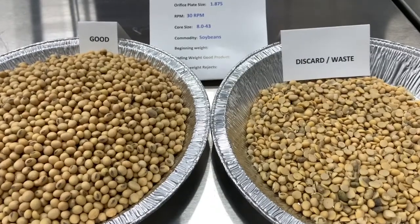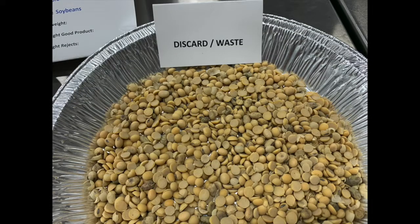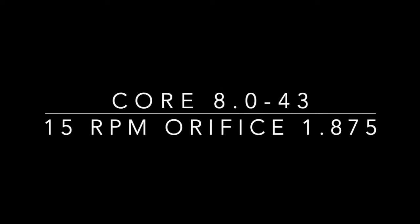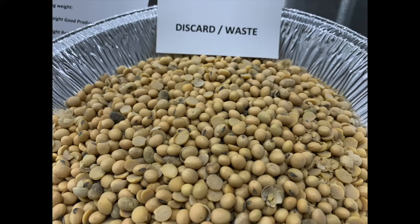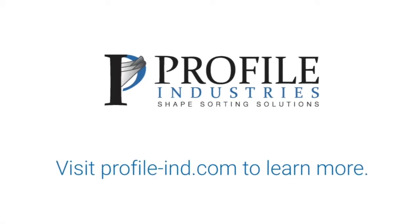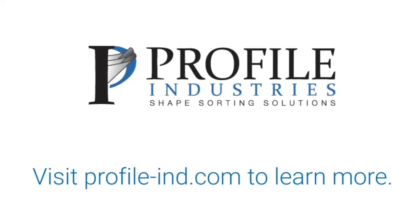We then moved on to a larger orifice plate at 1.875 at 30 RPM, and then ran the 1.875 orifice plate at 15 RPM. Sample number 4 was the least successful, and that had to do with the larger orifice plate and the slower speed rate. We wanted to show that from field to field or from year to year, soybean separation can be very difficult — and the Rotary Sorter has the flexibility to take care of that issue.